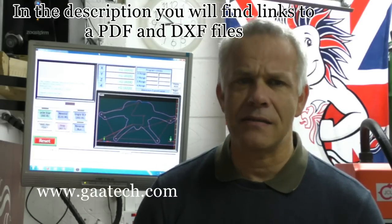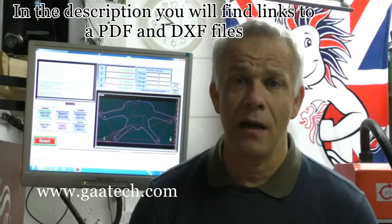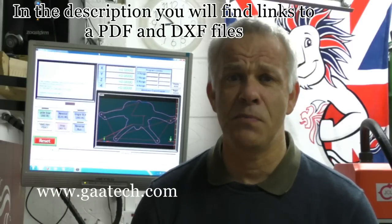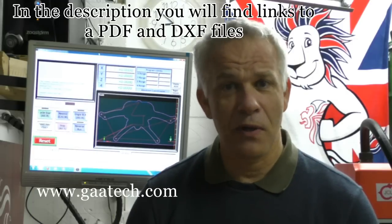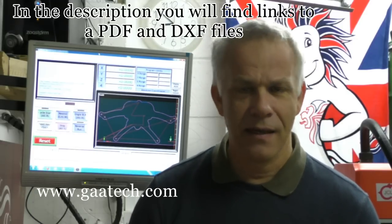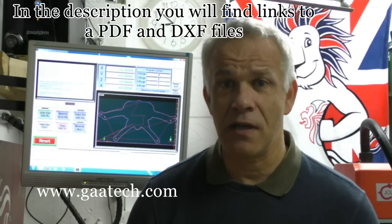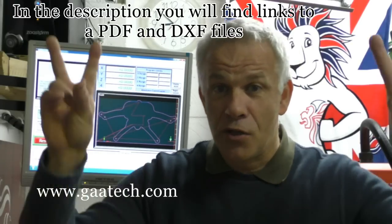So I thought I'd put a document together to try and smooth the way for designers. It's a PDF and it's going to be linked on this page. It's going to cover very simple things like circles, lines, polylines, splines, arcs, layering, what happens if lines don't touch one another, DXF formatting, and dog boning.